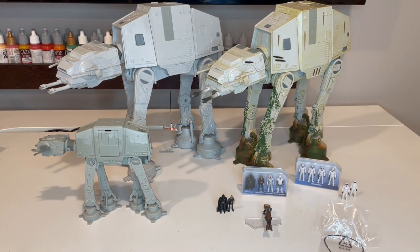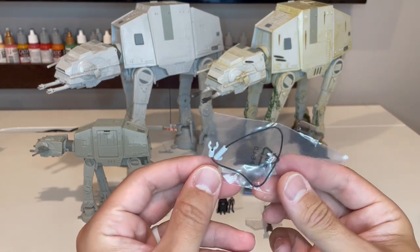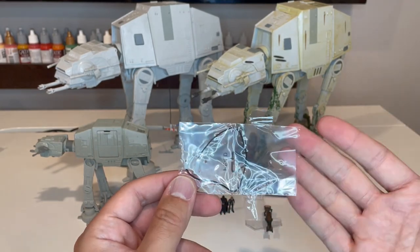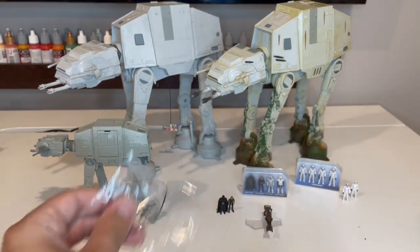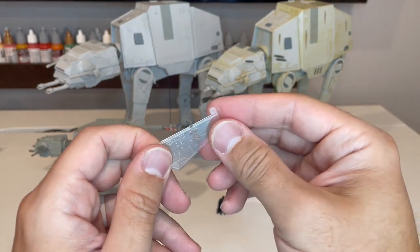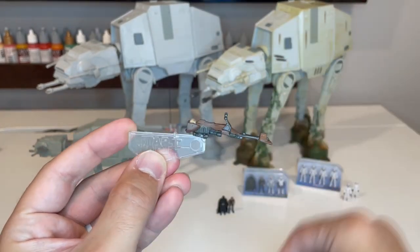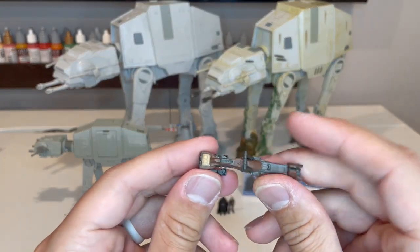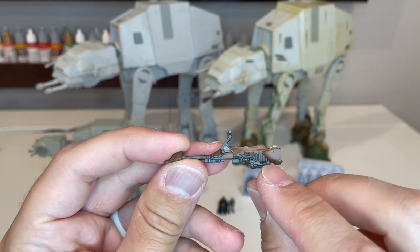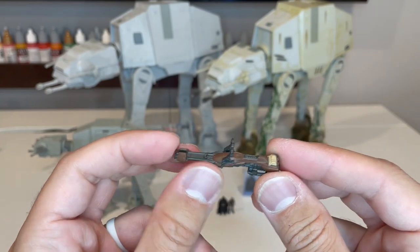Now let's start with the accessories. This Endor version comes with a grappling hook, which you also get with the other AT-AT — kind of odd that they include this with this specific version. You also get a speeder bike with a stand. This is your common Scout class stand with one peg on the front and one on the side. This is the brown version. There are two other versions: a battle damage version with a little mark like it was shot, and the Scout class from series one, which is a very light brown, almost beige color.